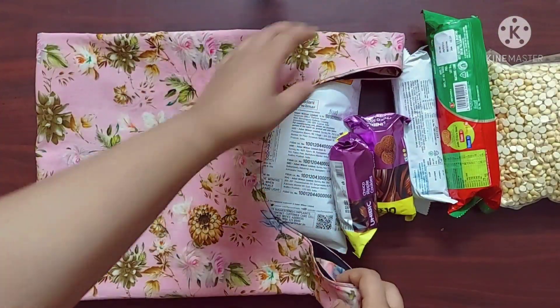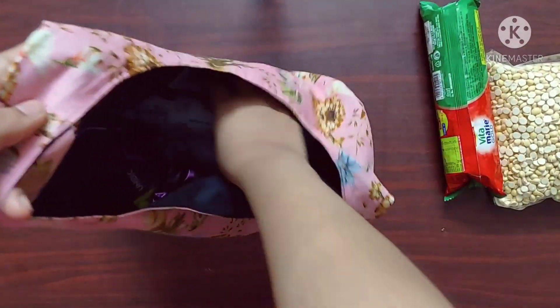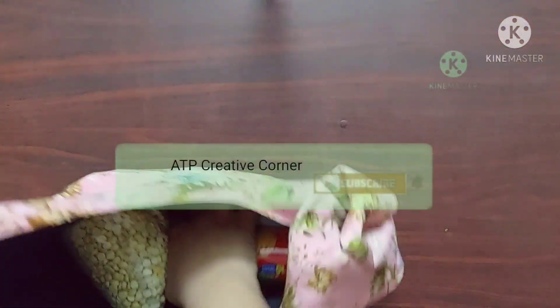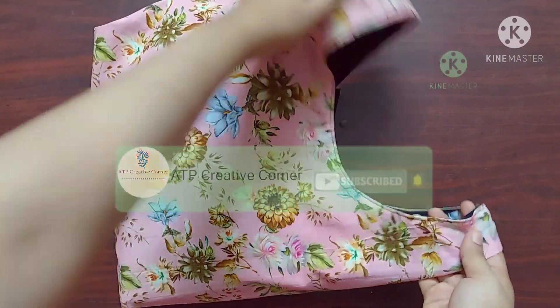Hello everyone, welcome back to ATP Creative Corner. In today's video I am making this grocery bag — this is a medium size bag. You can increase the length and make a large size bag as well. Before we begin, please hit that subscribe button if you aren't subscribed already. Now let's get started.